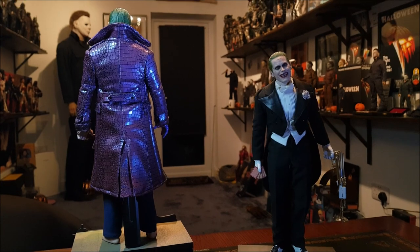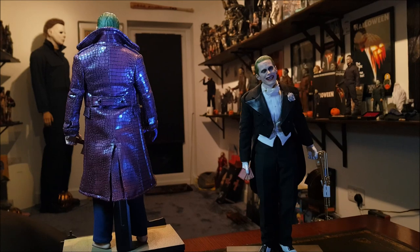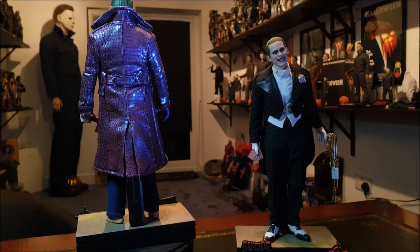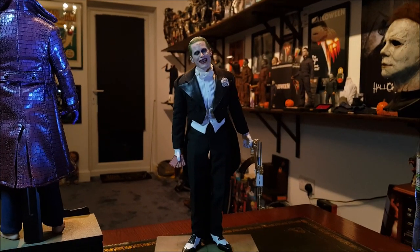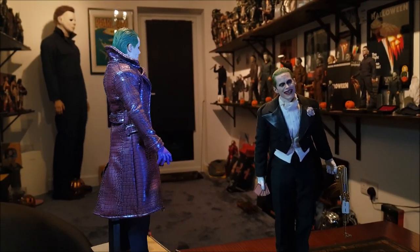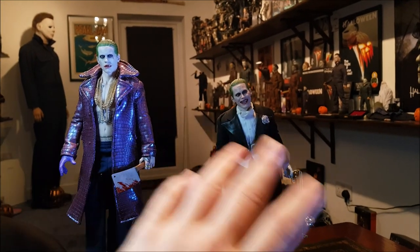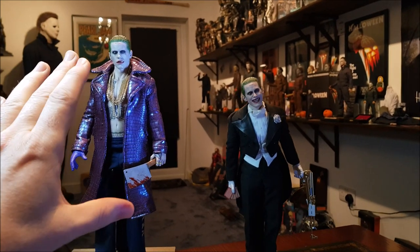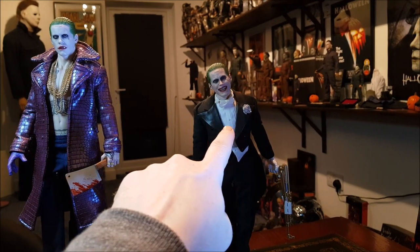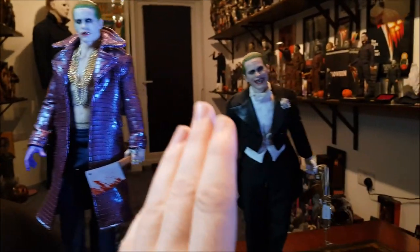And on to the Jared Leto Jokers that I have in the collection now. As you probably saw around Christmas time, me and Nick — I love listening to Nick talk about how much he hates these, but they're just works of art, man. I just wanted to point out that they have had their heads swapped around here, so the modifications that have been done are quite essential with this guy. These heads have been swapped around, so that more serious head actually comes on the tuxedo version, and that crazy manic smile version actually belongs with this purple coat version.